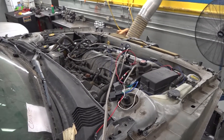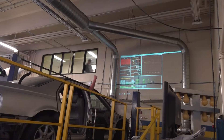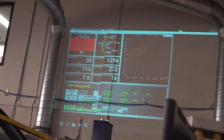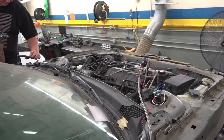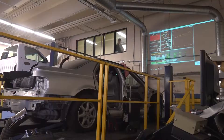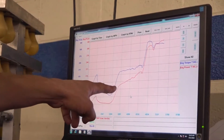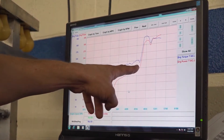We started by running it stock to the front wheels and got 211 horsepower. Then we kept adding nitrous to see how much we could gain. The first pull we did was a 100-shot of nitrous and it gained 100 horsepower to the wheels.